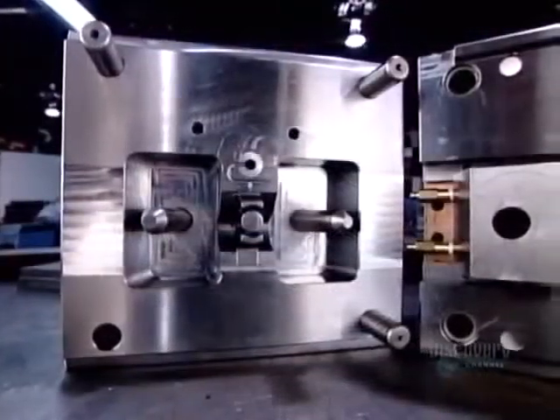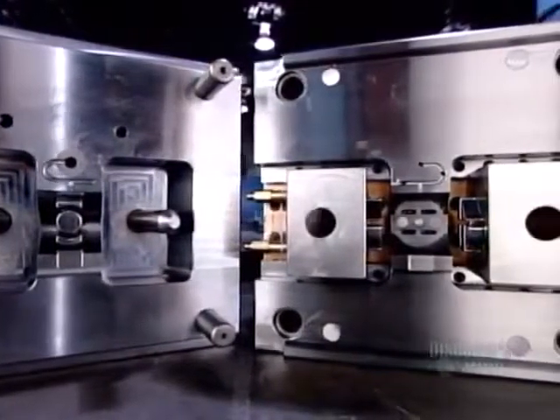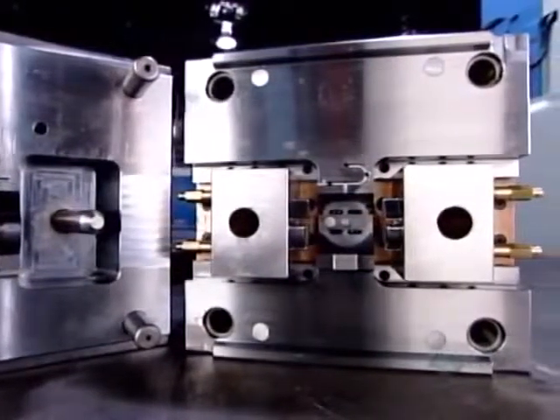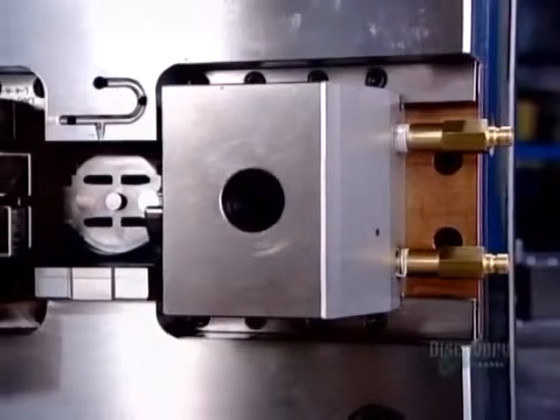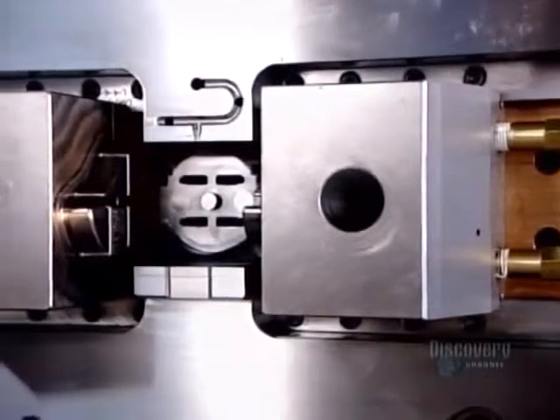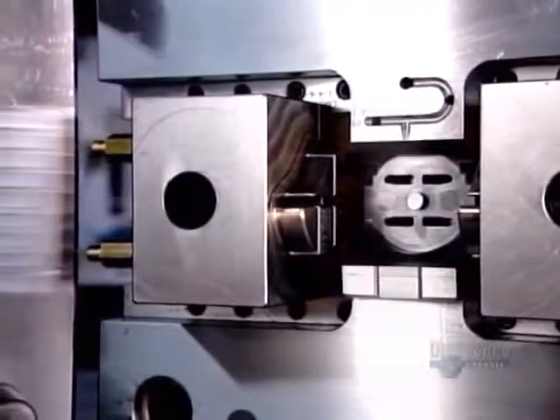Here's what the two halves of a finished mold look like. The pins and bushings fit together to close the mold before injecting the hot liquid plastic. Once the plastic cools and hardens, it's just a matter of extracting the molded plastic part.